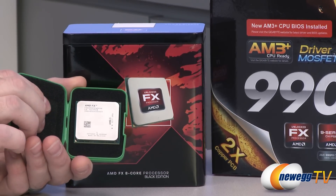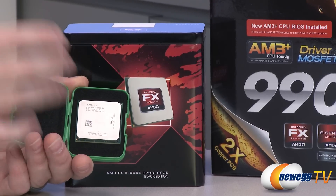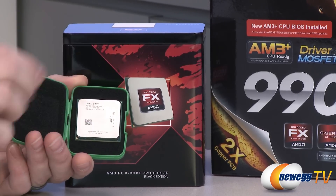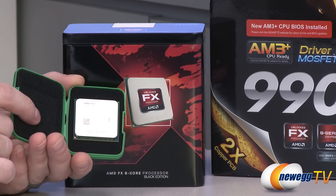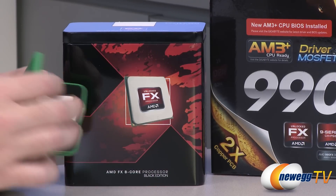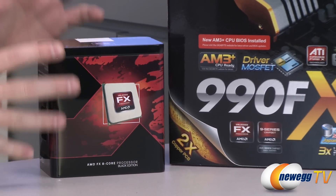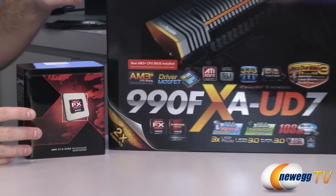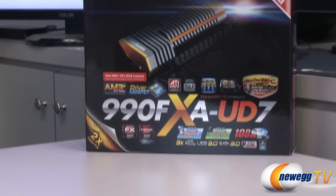The 8350 is a Piledriver-based microarchitecture CPU, and the codename for the second-gen FX processors like this one is Vishera. Piledriver being the microarchitecture codename. The first-gen processors' microarchitecture was called Bulldozer. That series of CPUs is called Zambezi. Just to make sure — if you're going to buy one of the new processors and want a motherboard that's compatible — you're going to want revision 1.1, and that'll make sure you're set up and good to go.